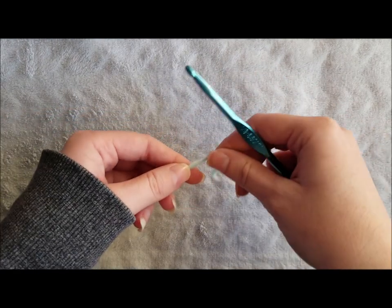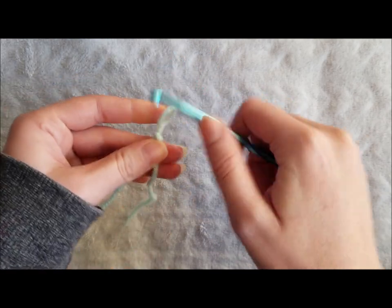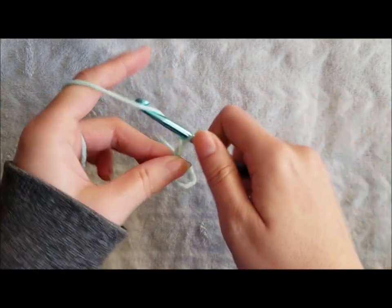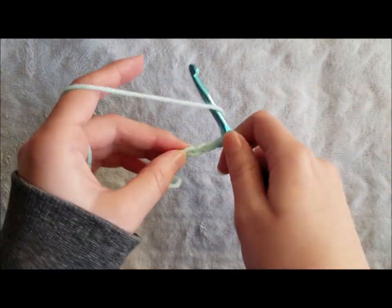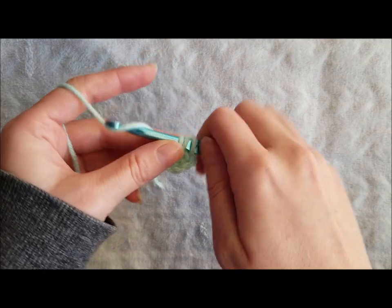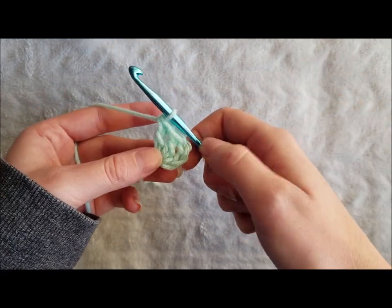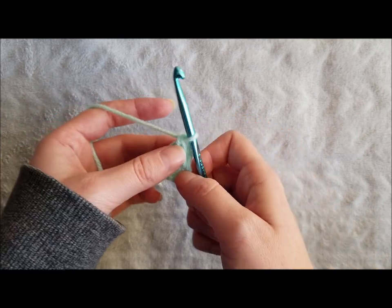To begin your granny square you are going to create a slip knot. Insert your hook and chain four. Make two double crochet in the fourth chain from hook. This will be your first three double crochet cluster, as the chain three counts as your first double crochet stitch from here on out.